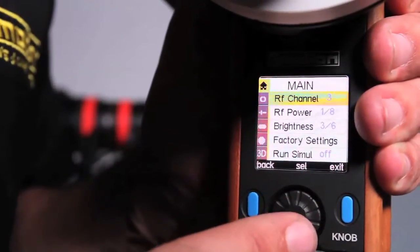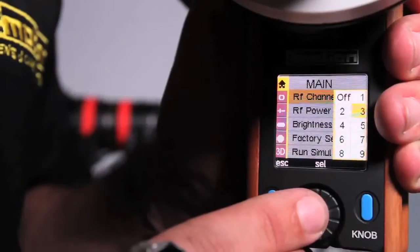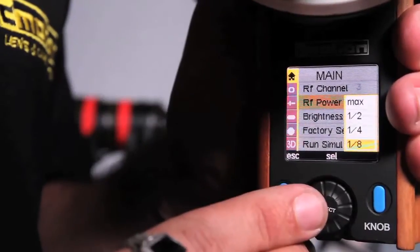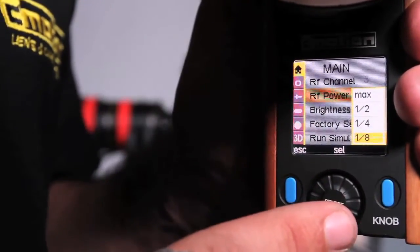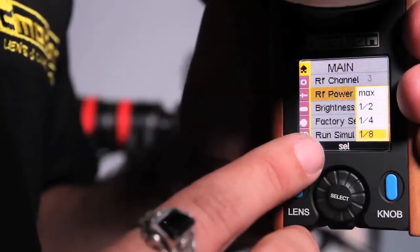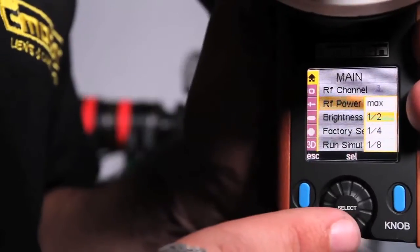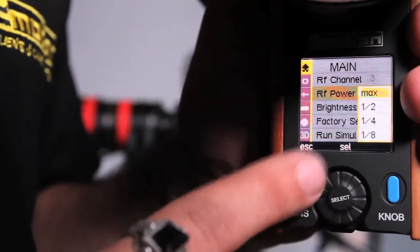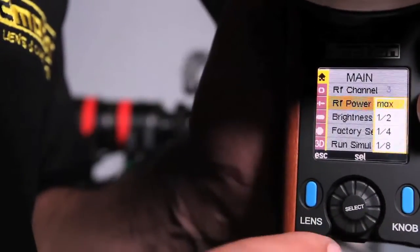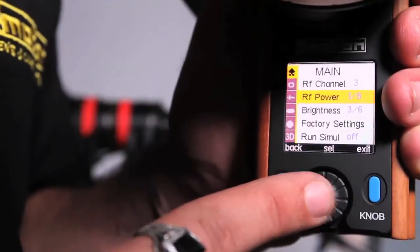In the main menu you can set your RF channel — make that the same as your Cayman. Another great feature is wireless power control. Right now I'm really close to the receiver so I have it at one-eighth. But if you're farther away, such as on a crane, you can boost it to half power or all the way to max power. Note: if you have it on max power and you're within a foot or so of the camera, you may have issues, so you can turn the power down.